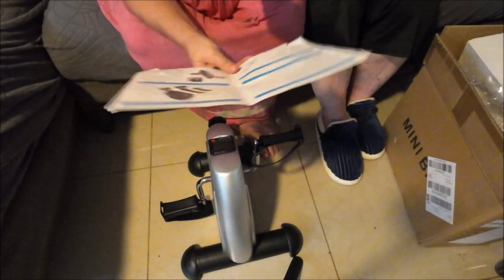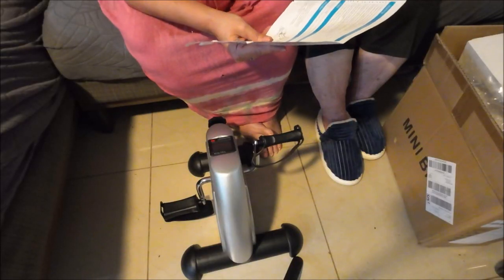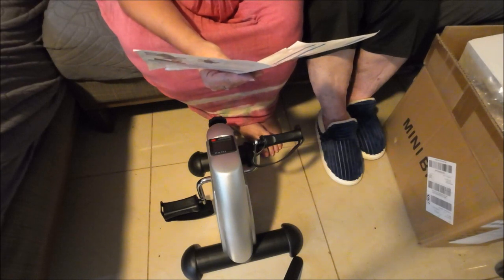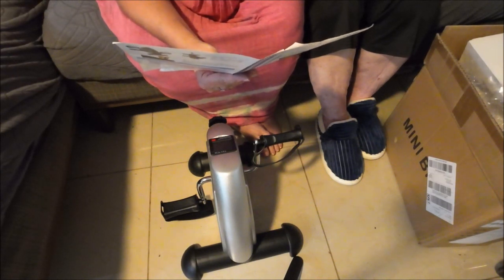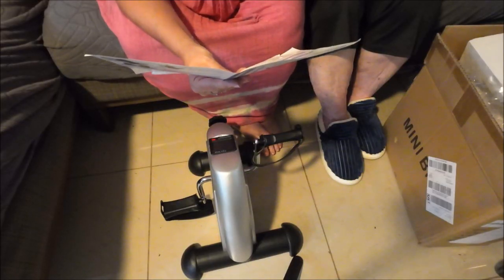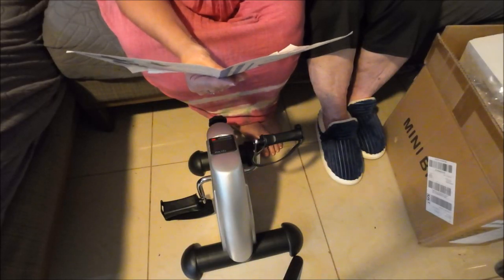The manual says: keep the trainer away from children, don't use if damaged or defective, keep hands feet and loose articles away from moving parts. It can't be used by persons with physical or mental disabilities or insufficient experience. My mother has used one of these — she uses it with her therapy when the lady comes to the house.